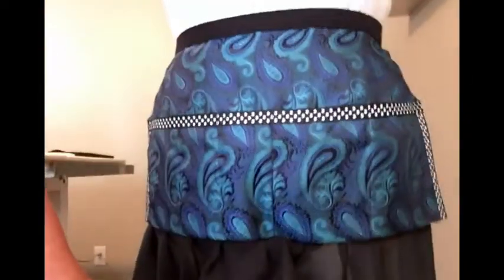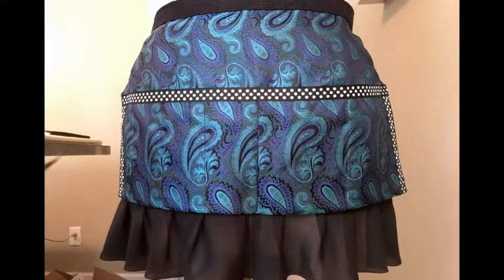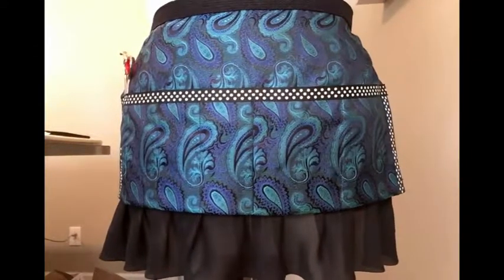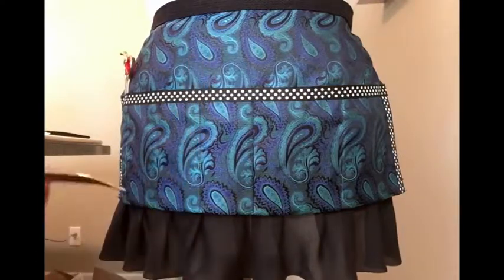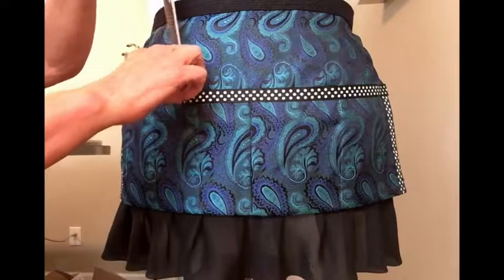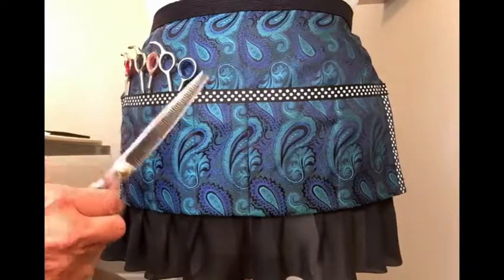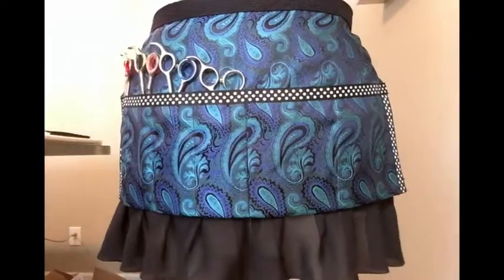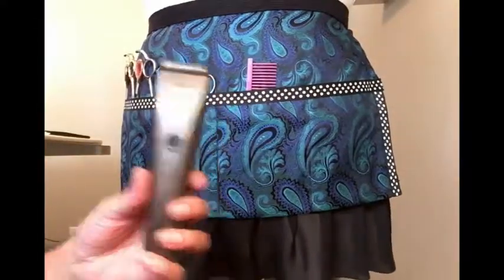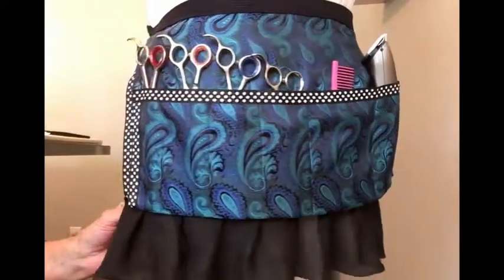Let's load the apron up and see what it can handle. These are my ten-inch straights — slide them right into pocket number one. These are my nine-inch curves, going into pocket number two. These are my eight-inch chunkers in pocket number three, and these are my seven-inch spinners in pocket number four. This is a Greyhound comb in pocket number five, and this is my very well-used Prefer trimmer going into pocket number six.